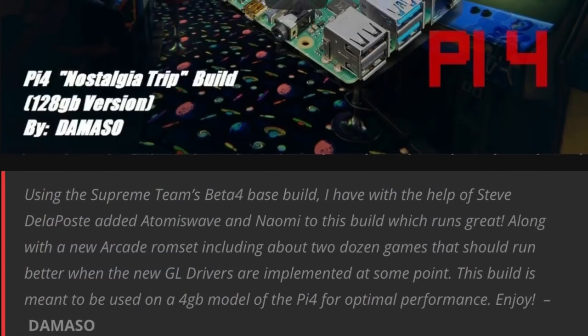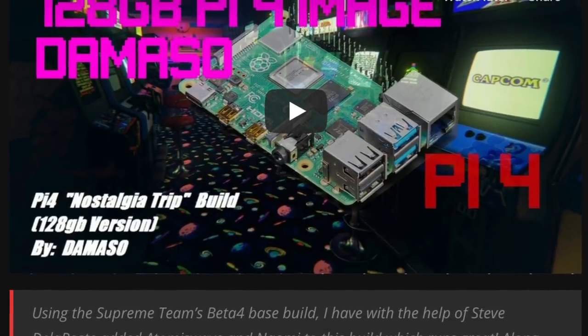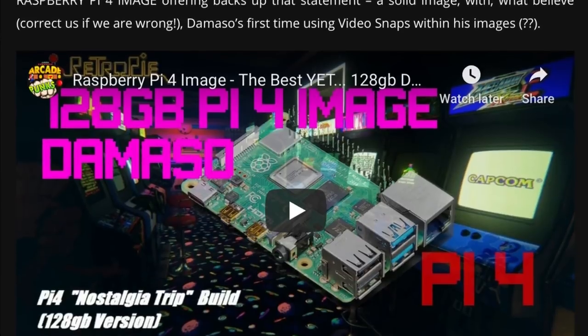I've been looking through and the build is by Damaso and Supreme Unified, and it's called 128 Gig Nostalgia Trip. And as I say, it is amazing.